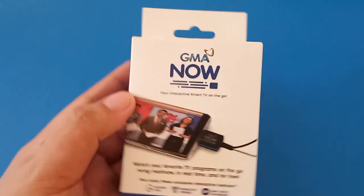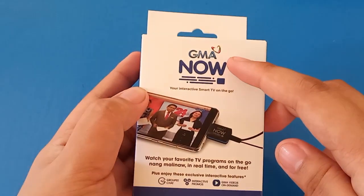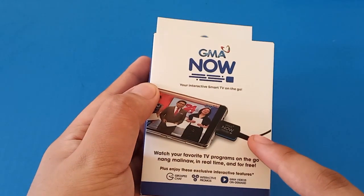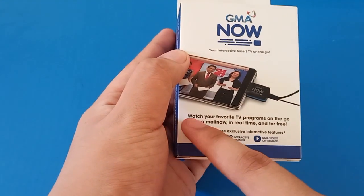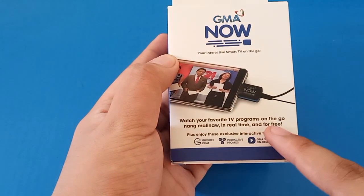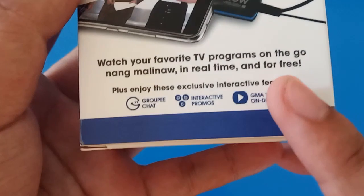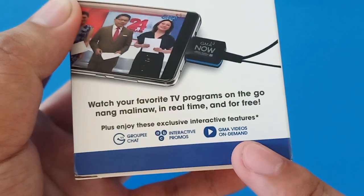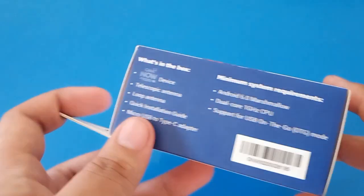A quick look at GMA Now's box. On the front, we have the GMA Now logo, a smartphone with a dongle attached to it, and a text that says 'watch your favorite TV programs on the go ng malinaw, in real time, and for free.' It also says the features of the app: the groupie chat, interactive promos, and GMA videos on demand.